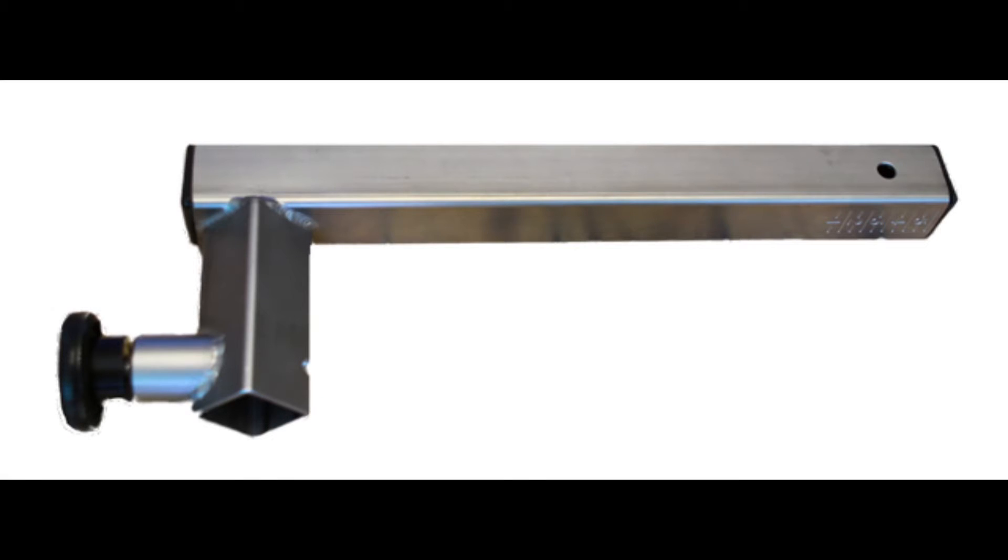Collect the adapters and stabilizers for this position. For plantar and dorsiflexion we will need the ankle adapter and the foot plate.